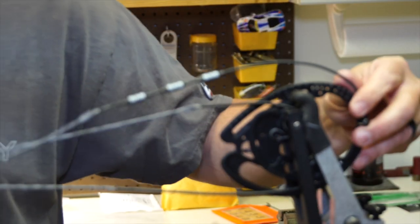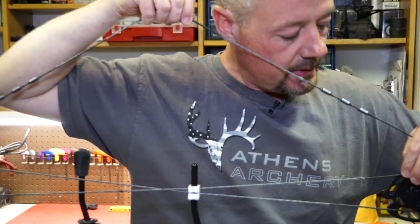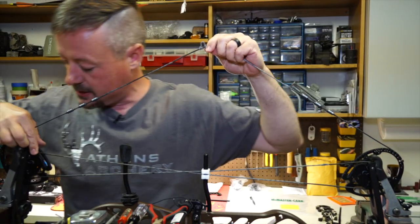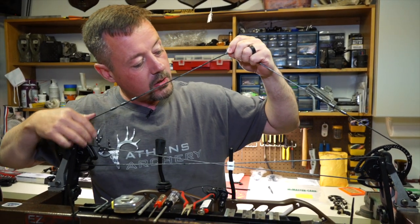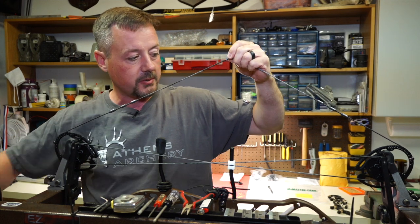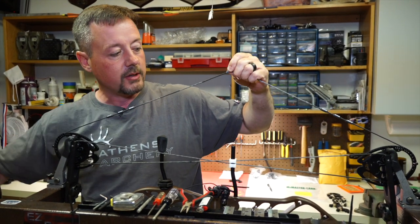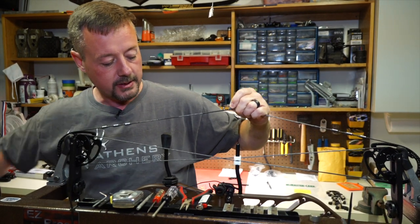From here, what I like to do is pull up on the string while the bow is in the press to make sure all the cables are in the tracks and proper. If the cables don't go in the tracks, you end up with a bow that will potentially explode if you try to shoot it. I'll give you a demo of what the cables popping out of the tracks look like.